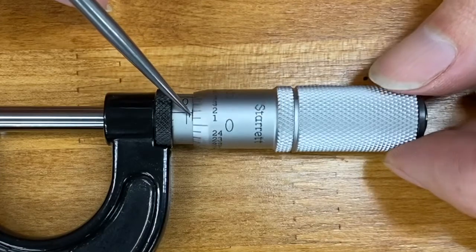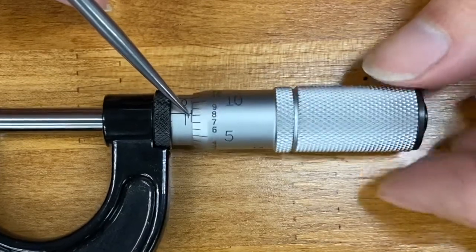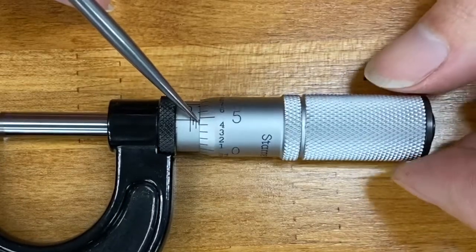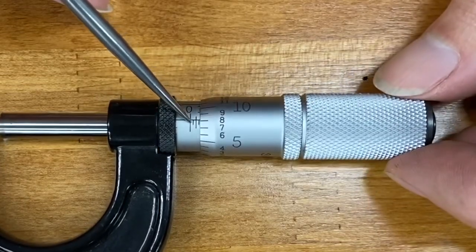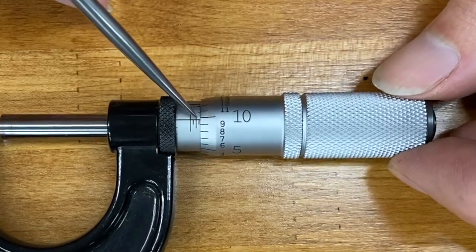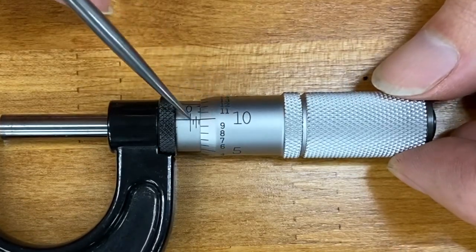Each mark on the barrel is twenty-five. So as we come out there's a third one — that's seventy-five. It's twenty-five, twenty-five, twenty-five, so you're at seventy-five. Plus ten on the thimble, this is eighty-five.